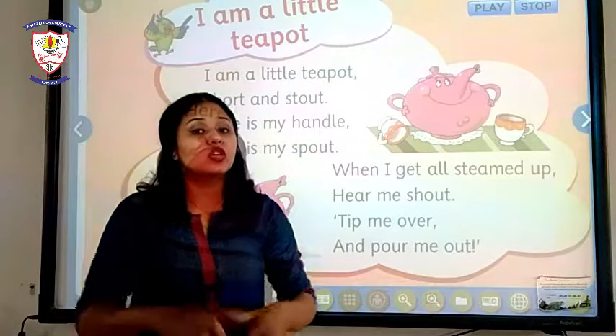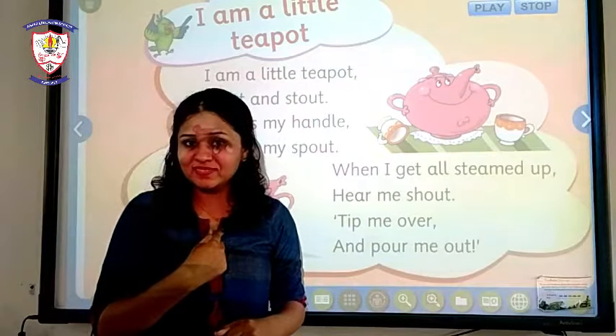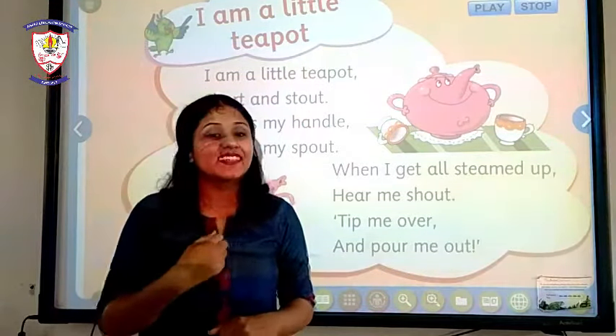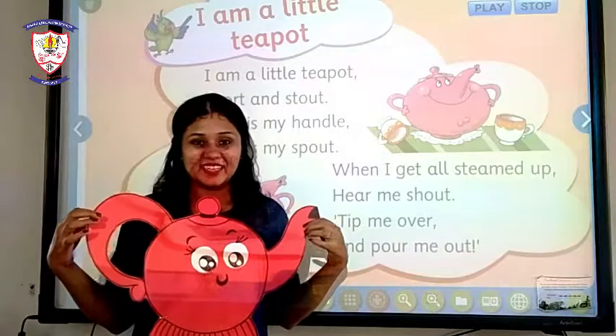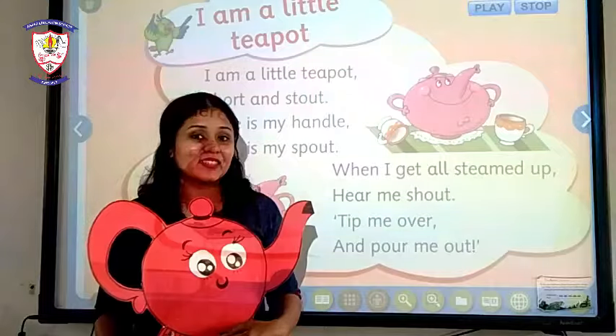Now it is time to sing it. Will you sing along with me? That's great. I have this teapot here. Now let's start singing the rhyme.